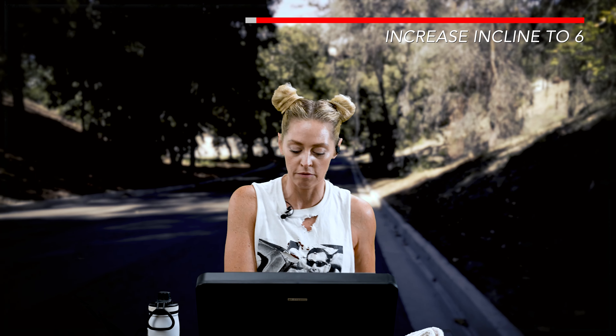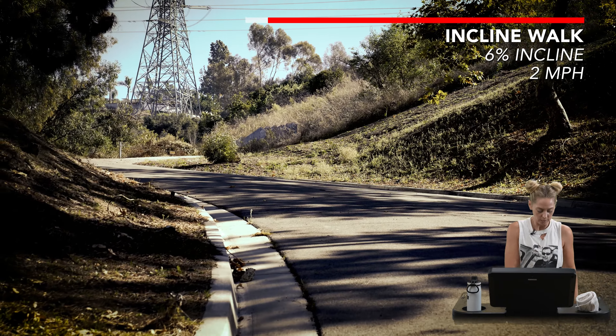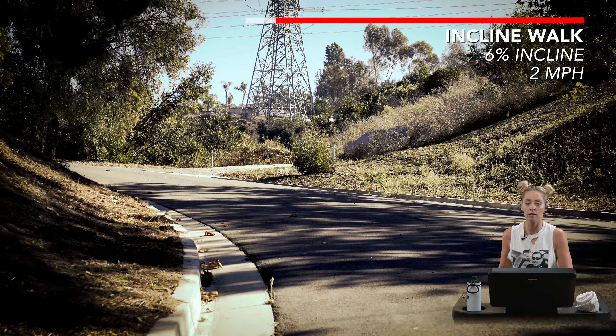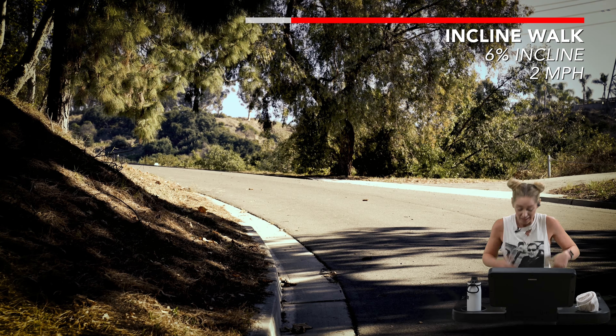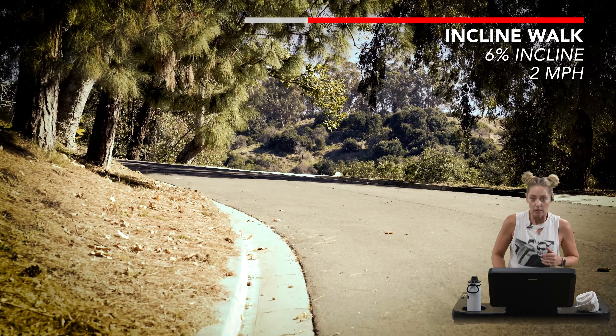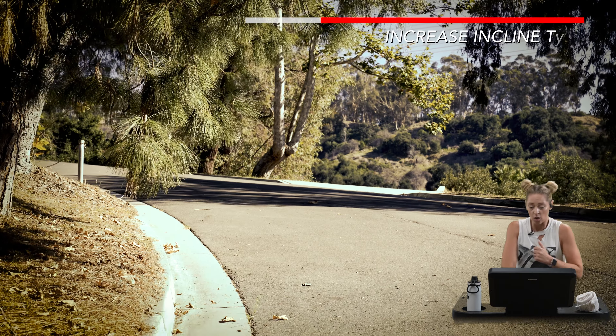So here we are on the hill. Let's bring that incline up. We're going to walk it for the time being at a fairly high incline — let's go up to 6%. Catch your breath. When we're climbing, you're going to lean forward a little bit and pick up those legs a little more. My shoes are a little heavy, so pick up your feet. I don't mean to scare anybody, but I did just see what I think was a zombie out of the corner of my eye. Unfortunately, this hill is getting higher — raise the incline to 8.